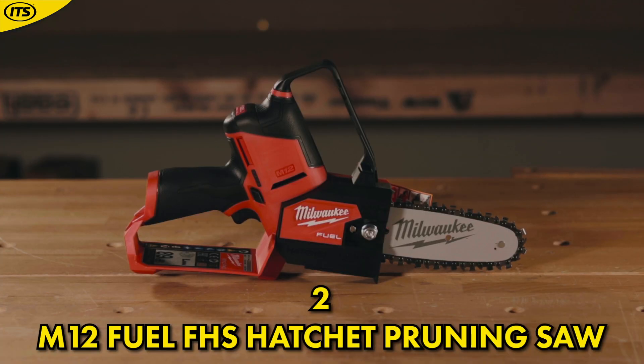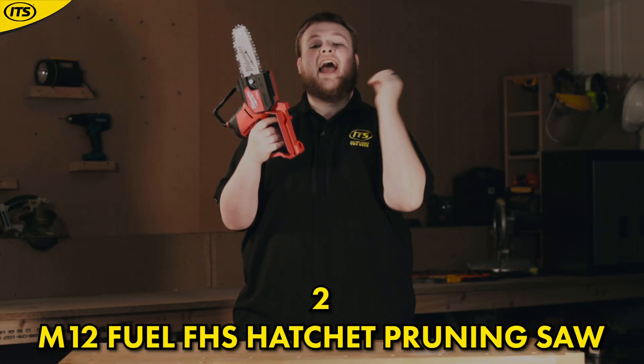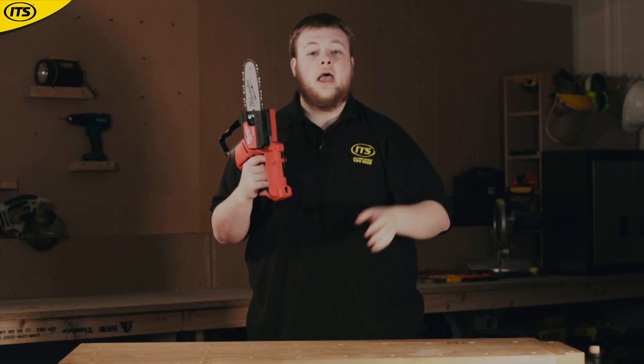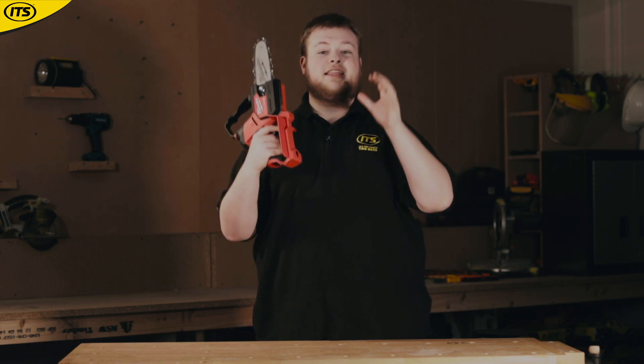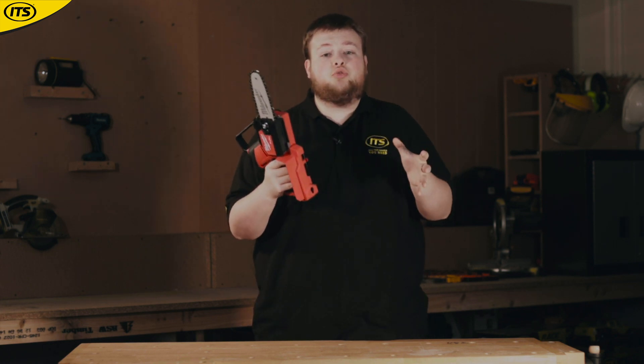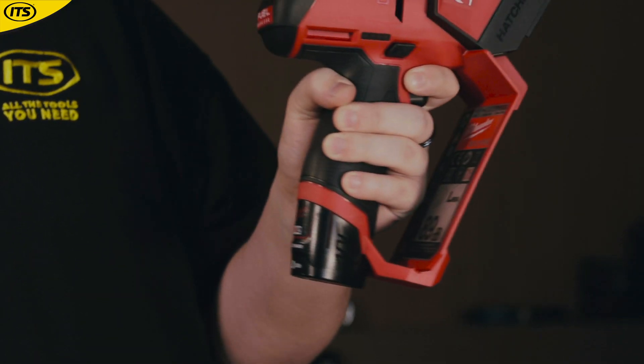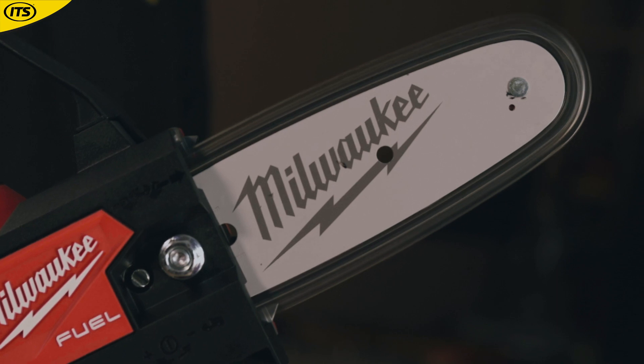At number 2 we have the M12 Fuel FHS Hatchet Pruning Saw. Loads of people are using Milwaukee tools on site, but what a lot of people don't know is that the same batteries you use in your drill or grinder can also power a huge range of gardening tools. One of my personal favorites is this Milwaukee M12 Fuel Hatchet Pruning Saw.